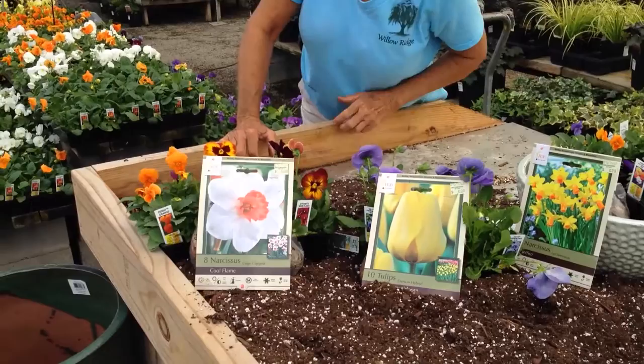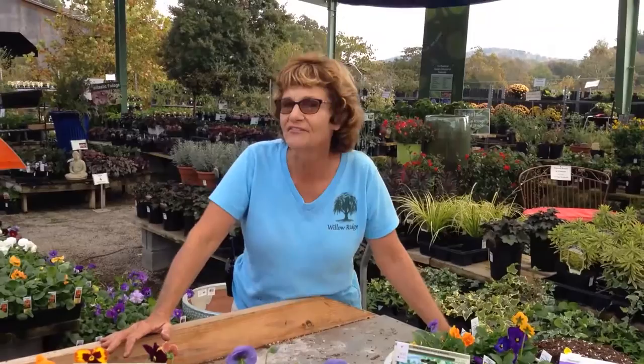So now that you know how to plant lasagna style, you don't have to dig holes in the ground. It's time to plant your pots, people. Come on down to Willow Ridge and we'll show you how.